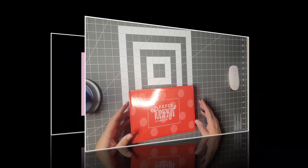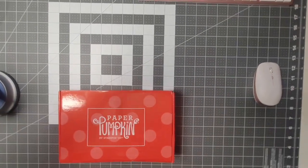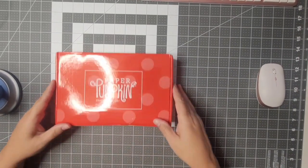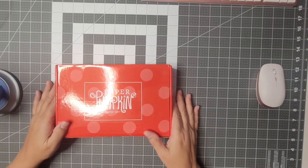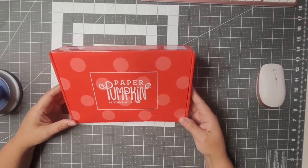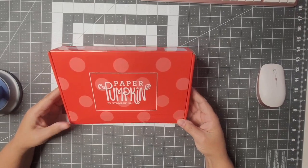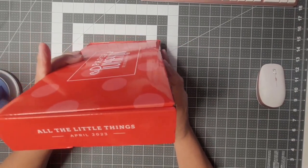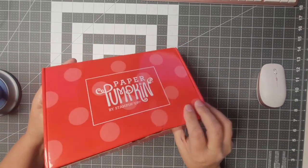Hello, welcome to my channel, The Blue Eye Crafter. My name is Jody Jordan and I'm a Stampin' Up demonstrator. Today is April 23rd, 2023, and I'm going to be doing some alternate projects with the April 2023 Paper Pumpkin kit called All the Little Things. Let's get started.